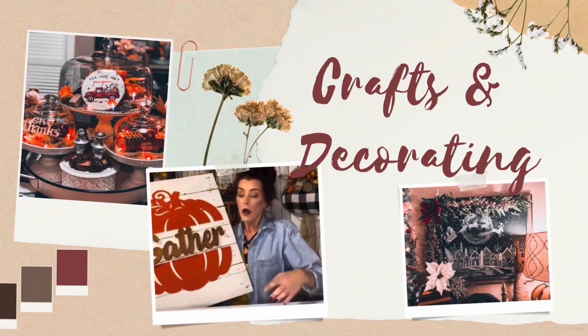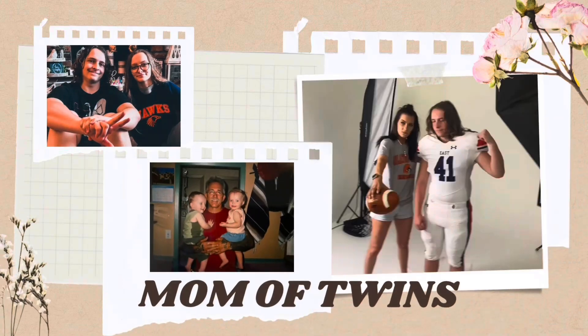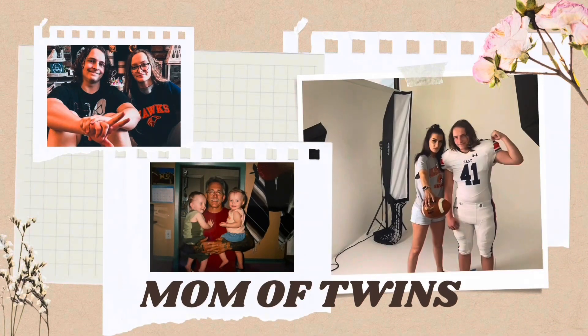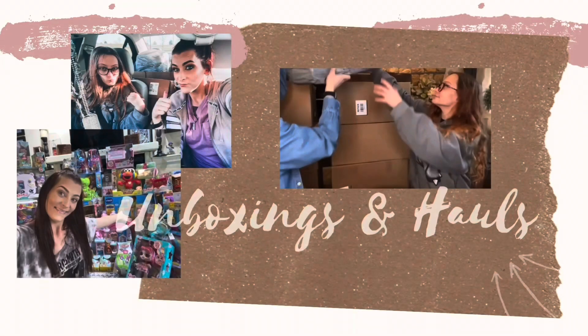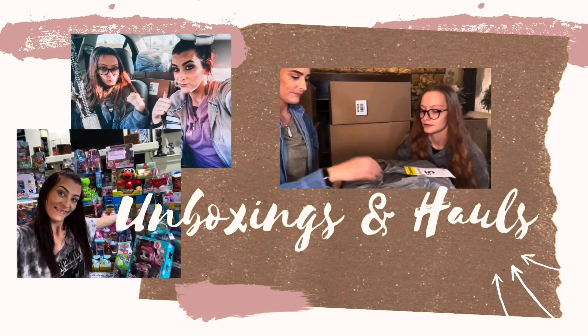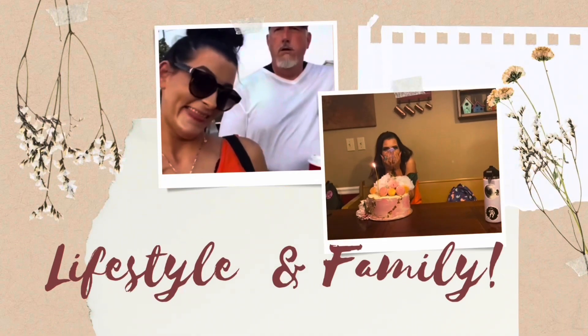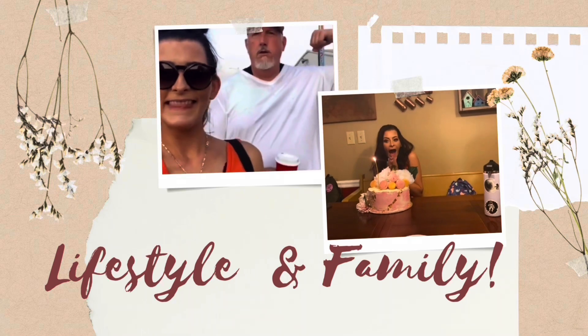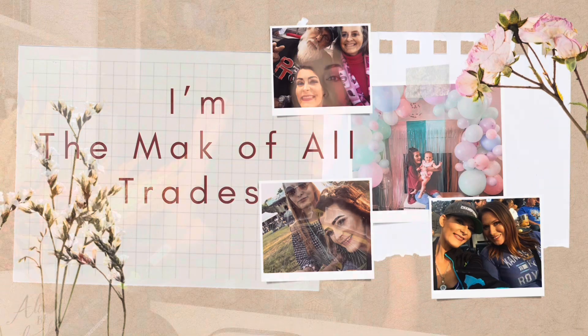Hey Dave, come here quick, there's something you gotta see. That man has got a dancing bear tied up to that old tree. And it's dance, dance, Dakota dance, all around the country store. Me and Sweet Betty ain't never seen a bear that can dance before. It's a one step, two step, three step, four. Follow Dakota and he dances more.